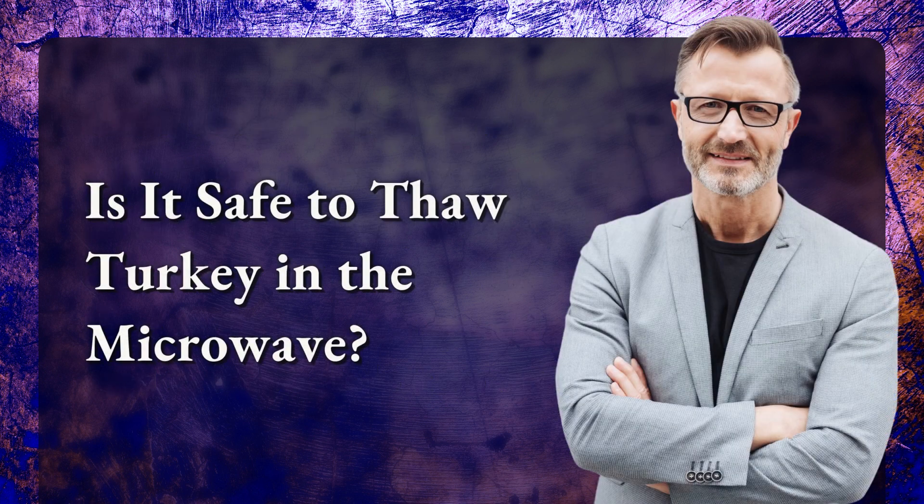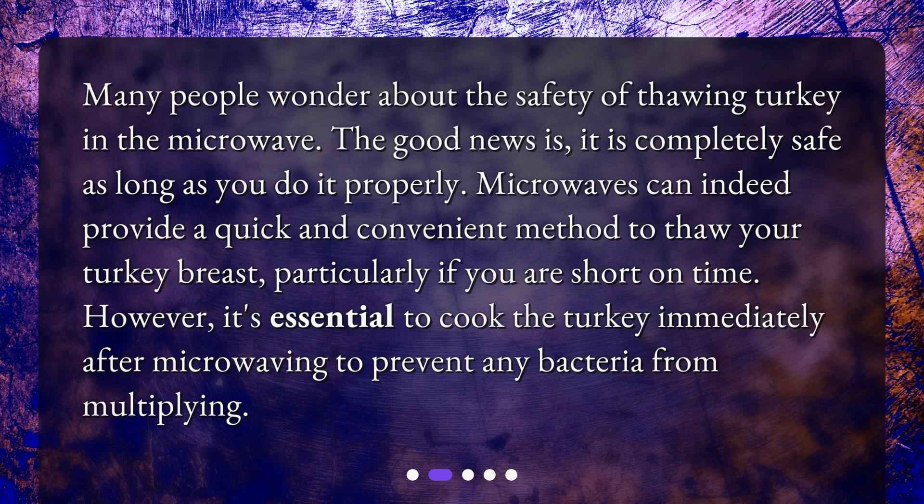Many people wonder about the safety of thawing turkey in the microwave. The good news is, it is completely safe as long as you do it properly. Microwaves can provide a quick and convenient method to thaw your turkey breast, particularly if you are short on time. However, it's essential to cook the turkey immediately after microwaving to prevent any bacteria from multiplying.